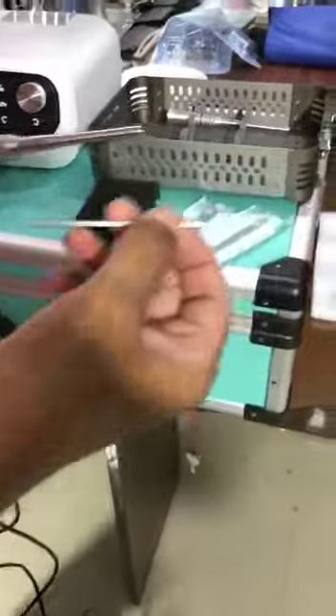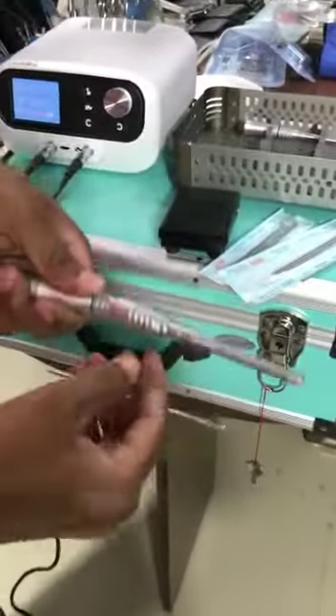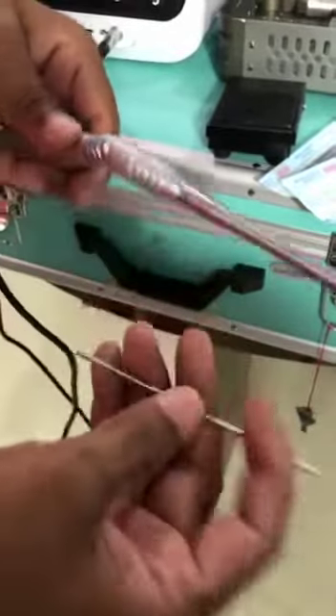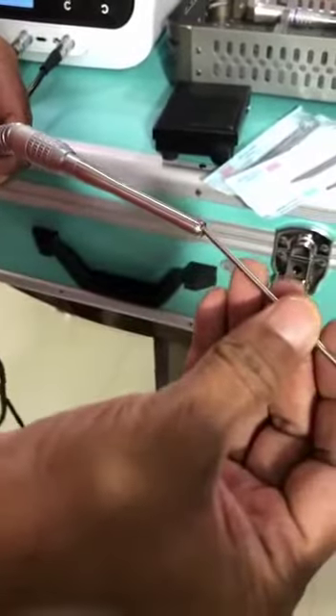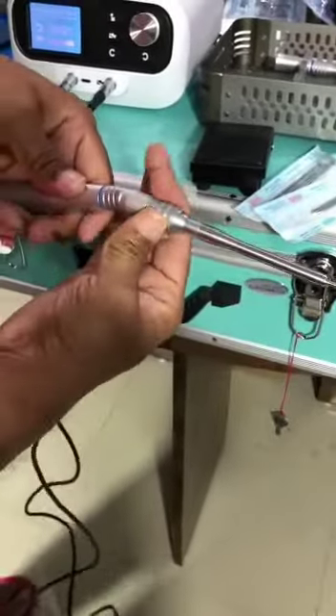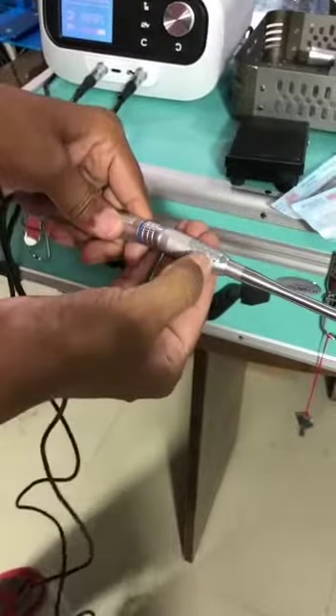We have to explain: this is an indication to open, and this is closed. Let's rotate this bar like this. Now just rotate this. Now this is closed.